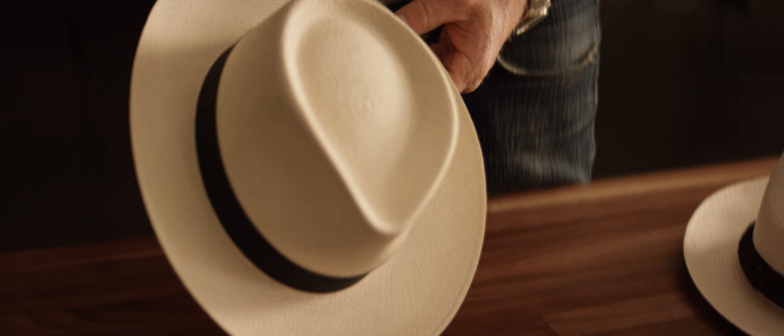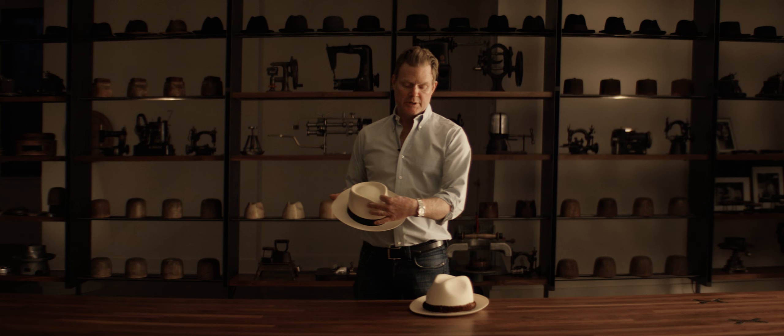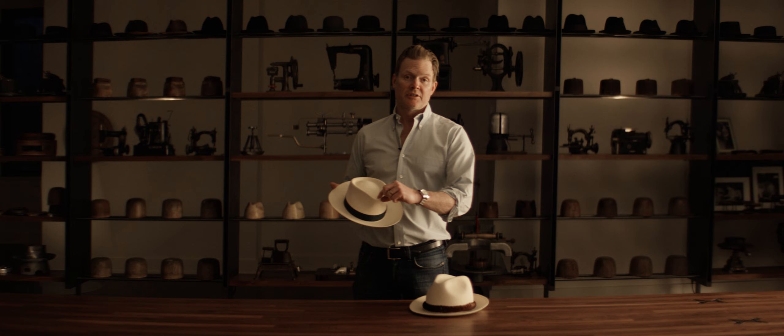It's very important in caring for your straw hat that you pick it up by the brim. You never want to pick it up by the pinch. This is where we see almost all of the damage on these hats — when they are cracked up in the crown. That means it's being grabbed up here or pinched like this. You want to make sure and always handle the hat by the brim.